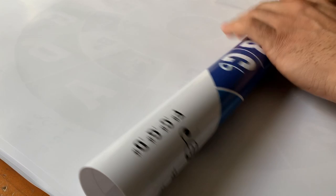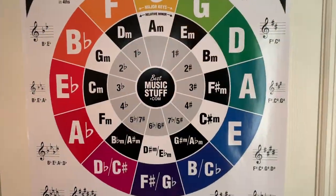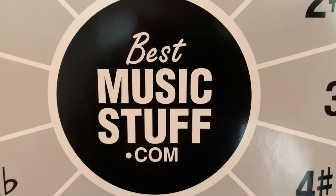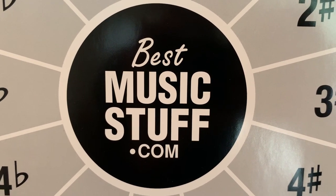Thank you, and please visit bestmusicstuff.com if you are interested in this poster or any other of our music education products. Don't forget to get creative and have fun along the way. Thank you so much for joining us.